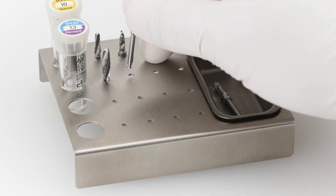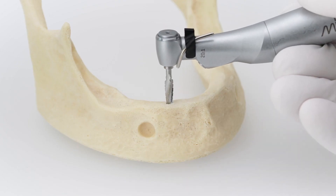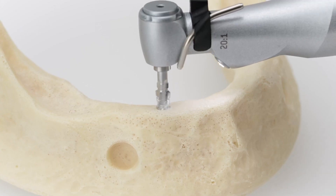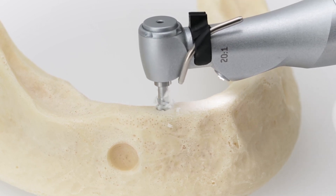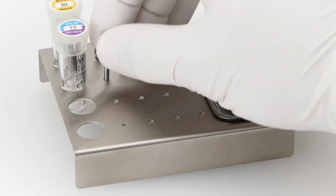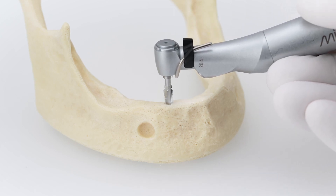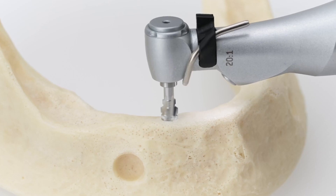The next step is using the XD 3.65 diameter procedure drill. Next, use the XD 4.1 diameter procedure drill. This drill is the last drill of the sequence and is compatible with the implant shape and dimensions.